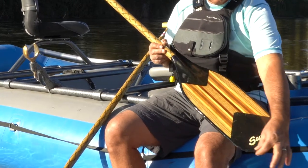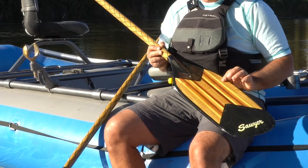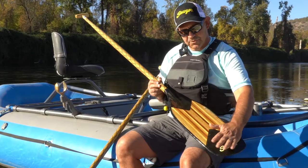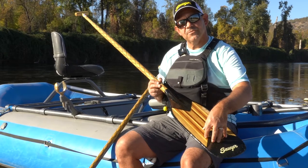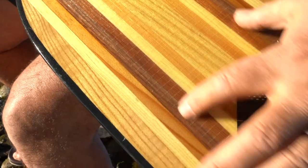It comes with a complete reinforcement of a Dynell tough edge, so it's made to take those side hits. It's got fiberglass over the wood, reinforced with carbon fiber on the bottom of the tip, and reinforced with carbon fiber on the top of the blade as well.